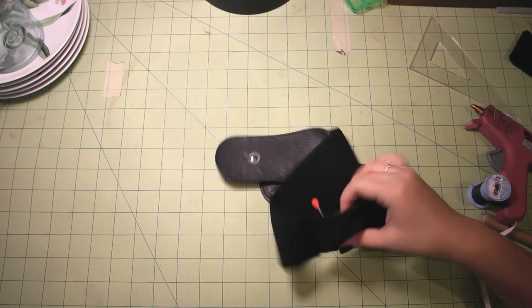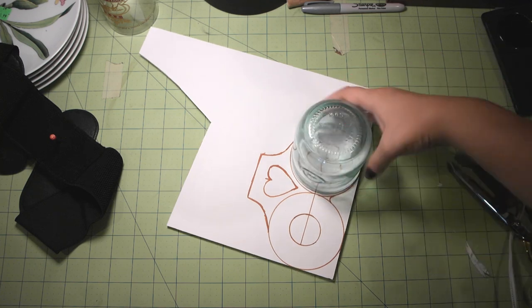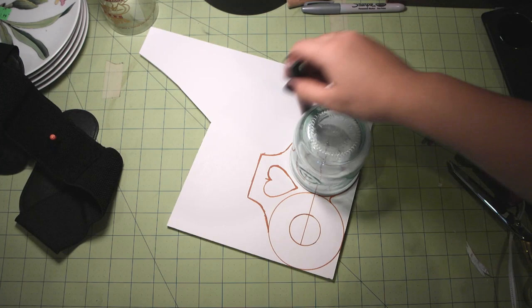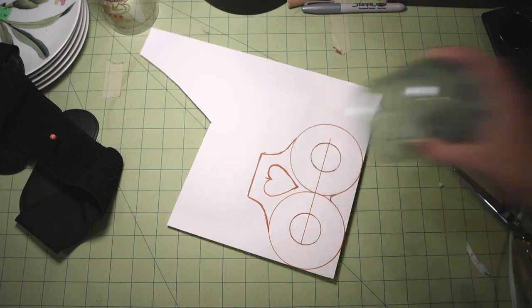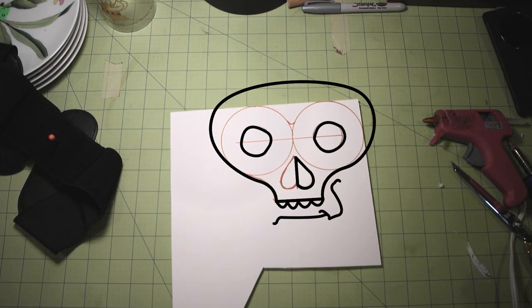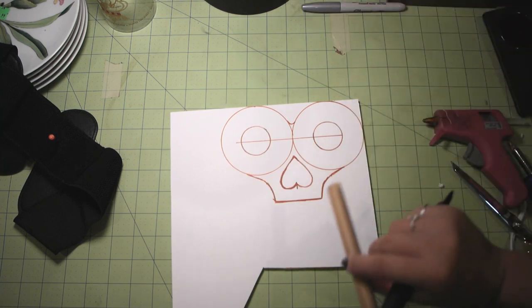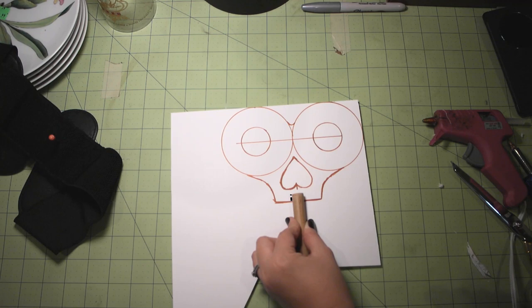Now take your foam core board and draw out a key pattern. I traced around the rim of a glass and then free-handed the rest of it. I decided to add a little heart, and it actually kind of looks like a skeleton face one way, which I liked. You'll need to cut a small rectangle out from the bottom that is wide enough to fit the dowel — I put it up about three-fourths of an inch. I ended up having to move the heart shape up a little bit to put enough of the dowel into the key to secure it.